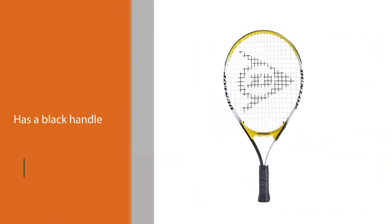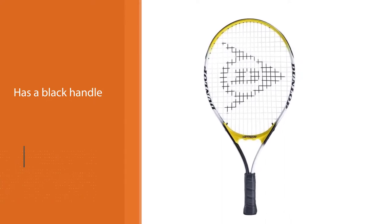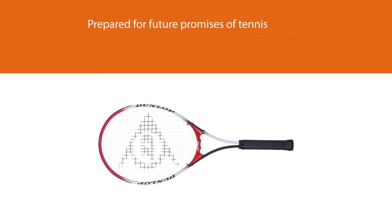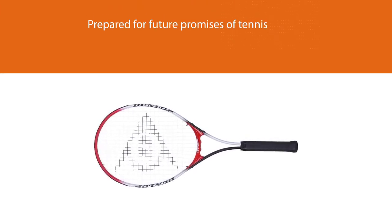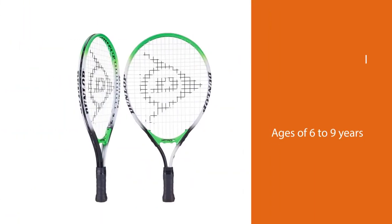It is one of the best tennis rackets under 100 dollars. It is prepared for future promises of tennis between the ages of six to nine years, with a height that does not exceed 137 centimeters but also does not fall below 122 centimeters.